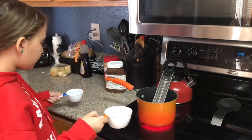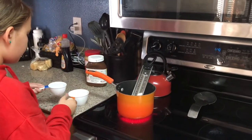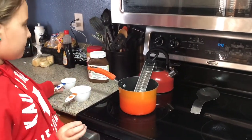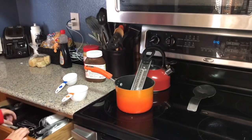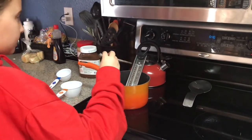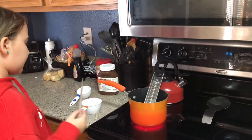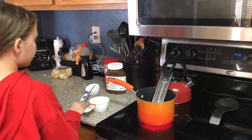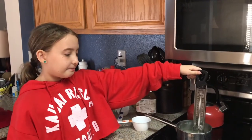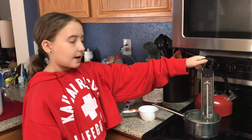Now we're at the stove. We have the candy thermometer. We're going to pour in sugar. Be careful, it's hot. I put it on medium-high. I'm getting a chopstick because there's sugar in the candy thermometer. The pot's temperature is on medium-high. We have the candy thermometer in. I have Mom here because I don't know how to use a candy thermometer. We stirred it a little bit and then realized the thermometer wasn't actually in the liquid, so we had to change to a smaller pot.